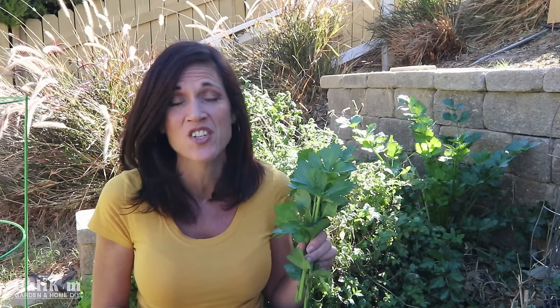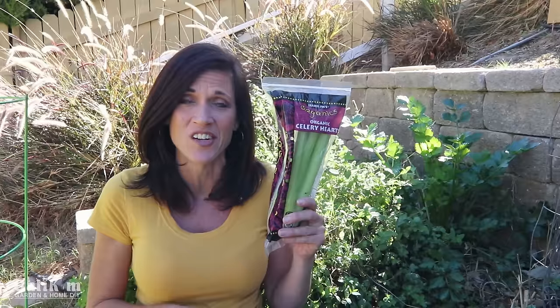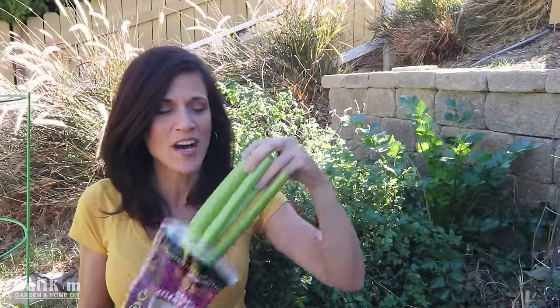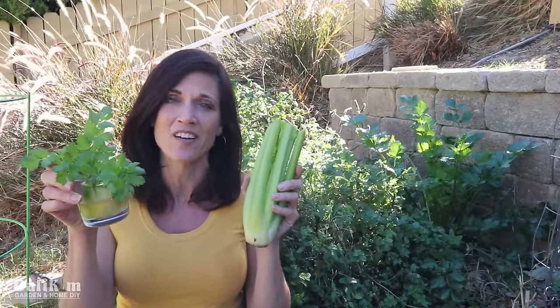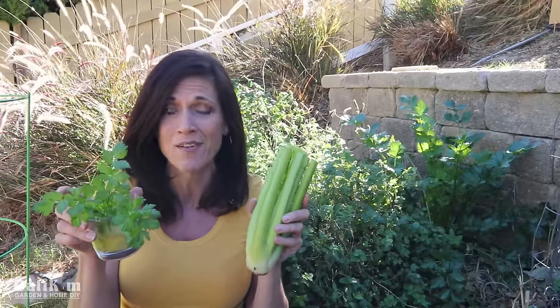Now celery can be kind of difficult to germinate from seed, so we're going to do it the easy way from organic store-bought celery. When you're done watching this video you'll know how to take celery from the grocery store, root it, and grow it on your windowsill, or you can also plant it outdoors in your garden so that eventually you'll have a beautiful celery plant like I have in my garden.